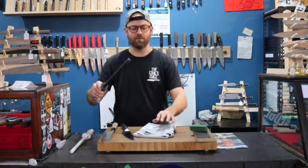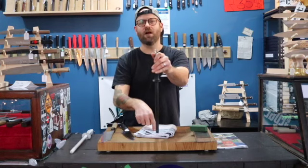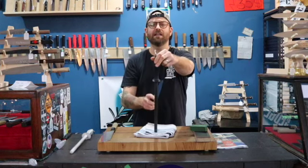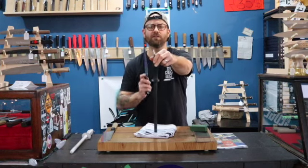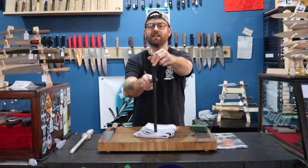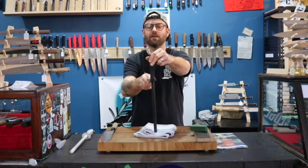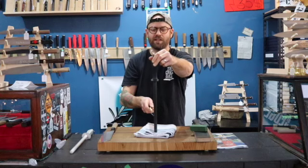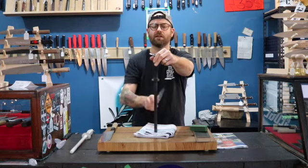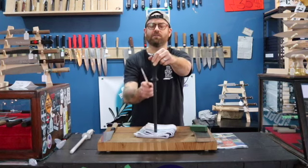When using one of these ceramic rods, the safest way we found was to hold it down on the surface with a towel for stability. We also like this method because we look the rod straight on and we can control the angle much better that way. We start at the tip holding around a 15 degree angle for Japanese knives, and we pull the knife down to the tip in one clean motion. We do this about four to six times on each side with just a couple of pounds of pressure at the most.